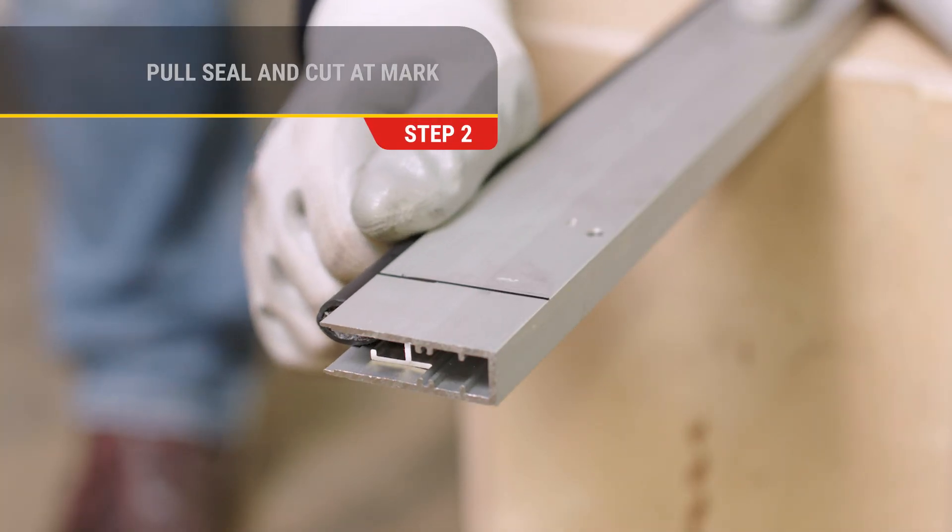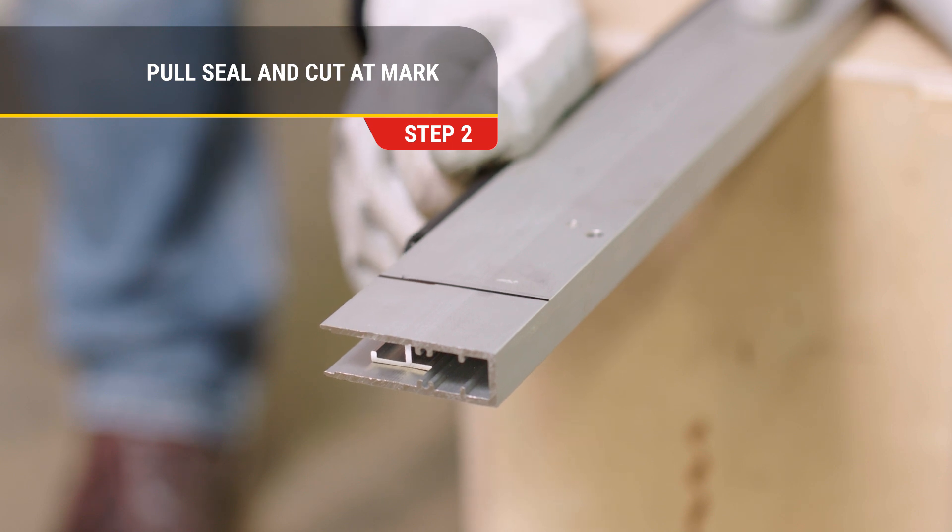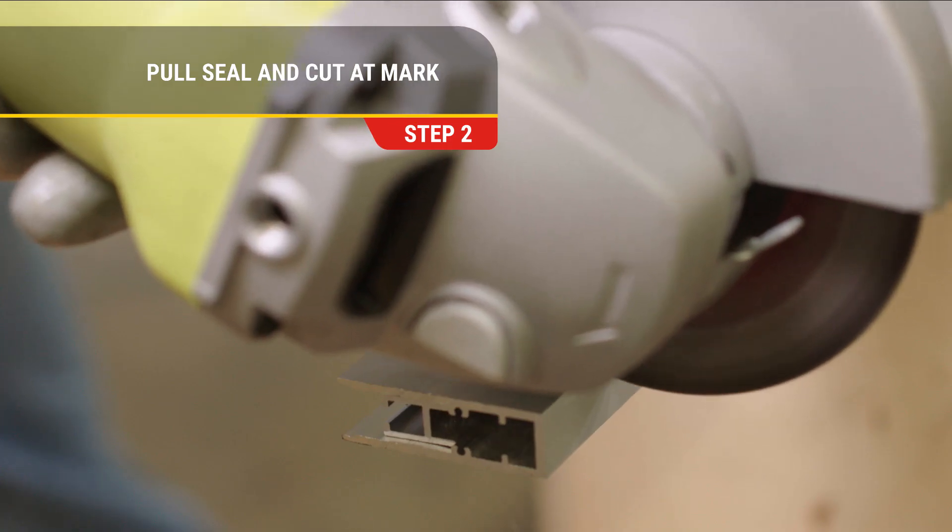Step 2. Pull the seal two to three inches out of the automatic door bottom from the plunger side, then cut at the mark.